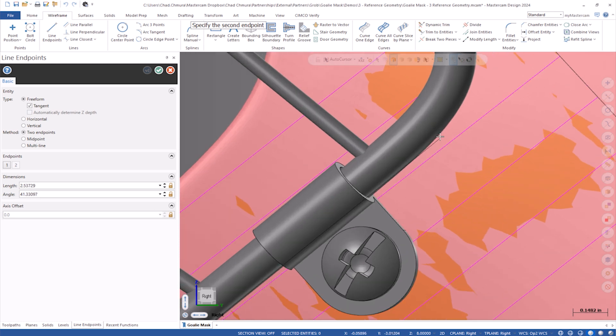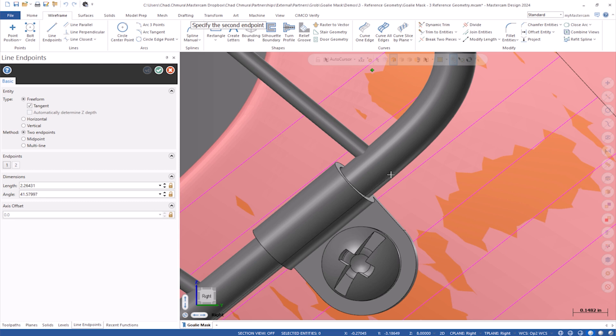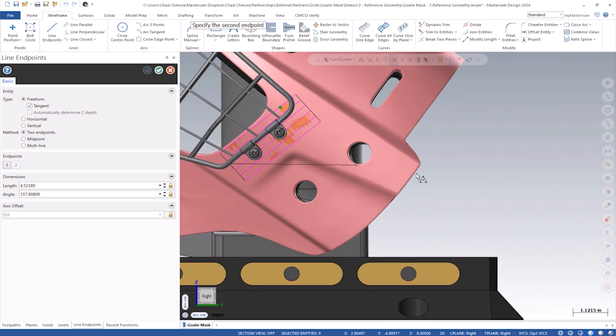Now, an issue I ran into is — see how it's hitting all these auto cursor points? Yeah, that must be annoying. I can't really get the line I want. You could always go and turn off your auto cursor, but check this out: press down the Control key and your auto cursor turns off. Now that is a nice feature I did not know about. So even if you wanted to create a line that's like one degree, I can't quite get that — I have a two-degree line. But if I hold Control down, I can get any line that's really close to horizontal that I want. Nice.